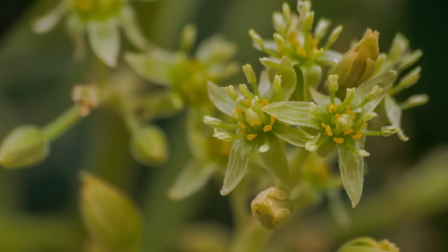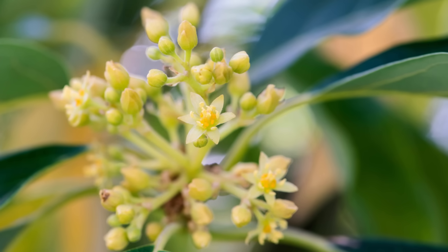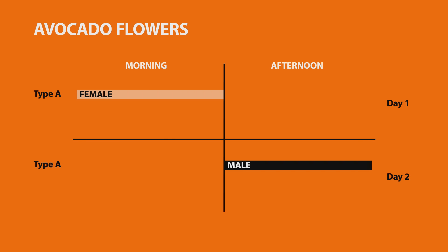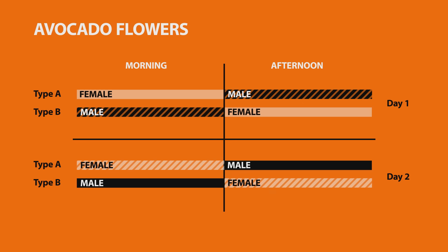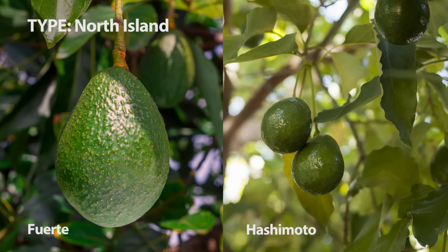Interestingly, avocado flowers open as male or female at different times of the day, and trees are classified as either type A or type B based on this timing. In type A trees, flowers open as female in the morning and then male in the afternoon of the following day. In type B, they open as female in the afternoon and then male the following morning. So whilst avos are self-fertile, planting a combination of different types means the flowering periods overlap, offering more opportunity for cross-pollination and therefore more fruit. Both types are available nationwide, but generally in the South Island, type A avocados do best, like the common Hass or Reed. In the North Island, type Bs do well, so try a couple of Fuerte or Hatsuyuki.